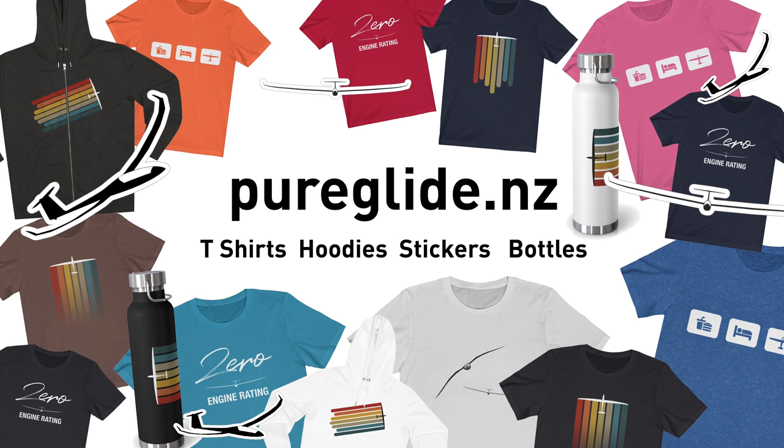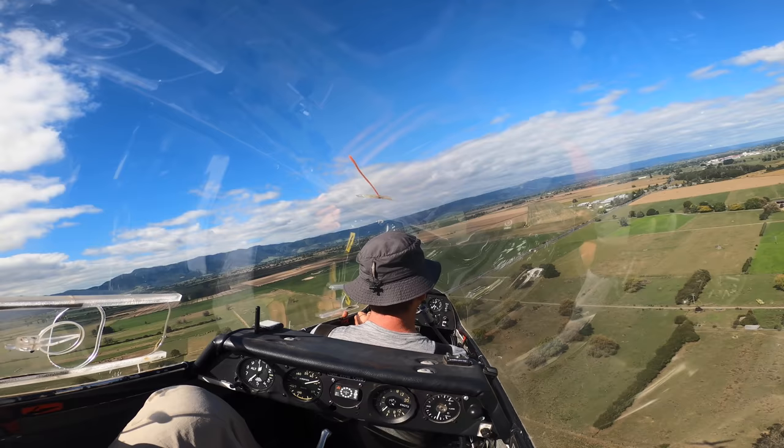The sponsor of today's video is our Pure Glide merch. We've got some awesome t-shirts and hoodies.